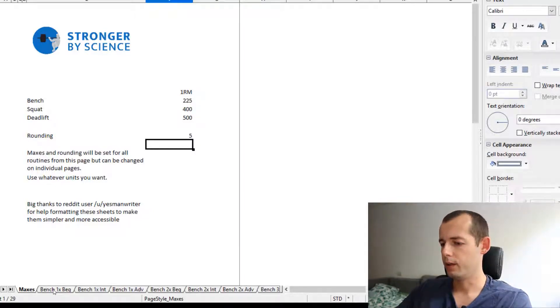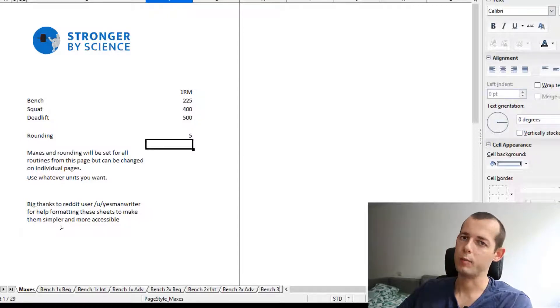You have all the bench press program tabs here. They are labeled by frequency — one time a week, two times a week, or three times a week — and then labeled as beginner, intermediate, or advanced. Let's check out a couple of these.